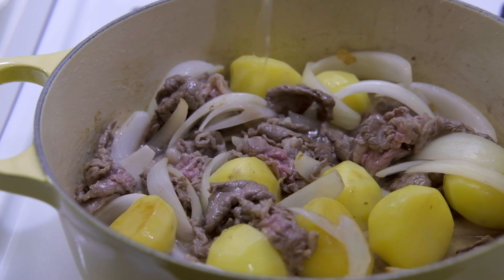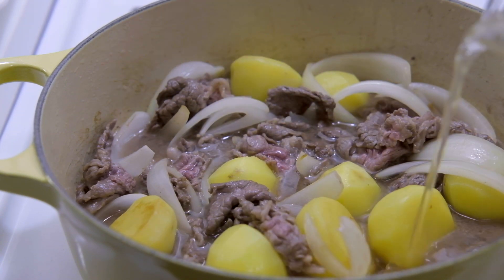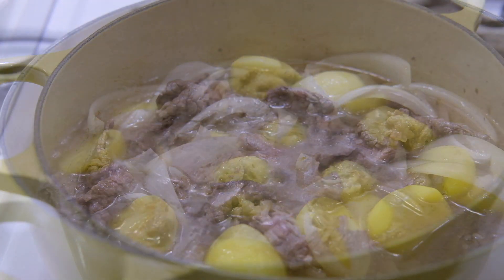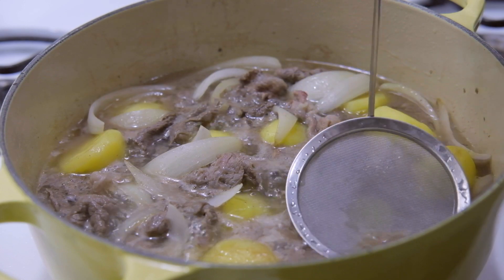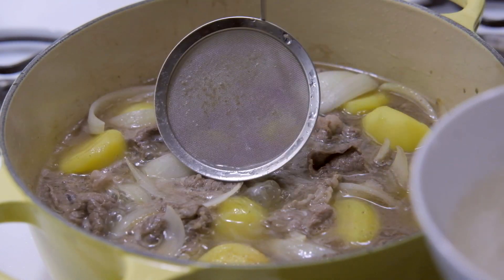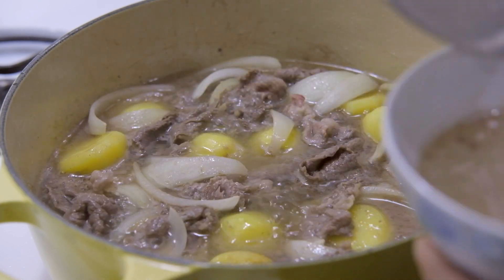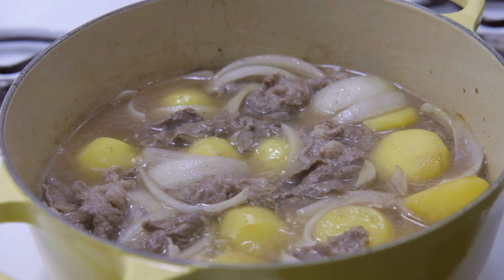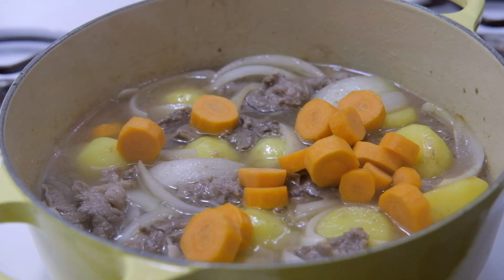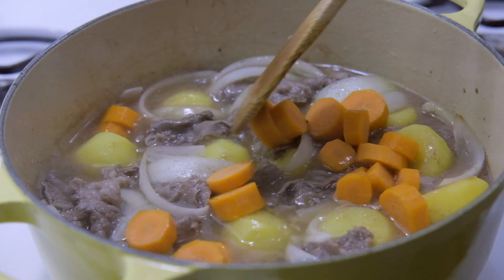Once most of your beef is browned, add your dashi — I've used about 1 and 3/4 cups in this video, but depending on your pot, you want enough dashi to just about cover your meat and potatoes. Bring to a boil and skim off any fat that surfaces to the top. You can now add the carrots — I like adding them at this point so they still have a little crunch when the stew is finished.